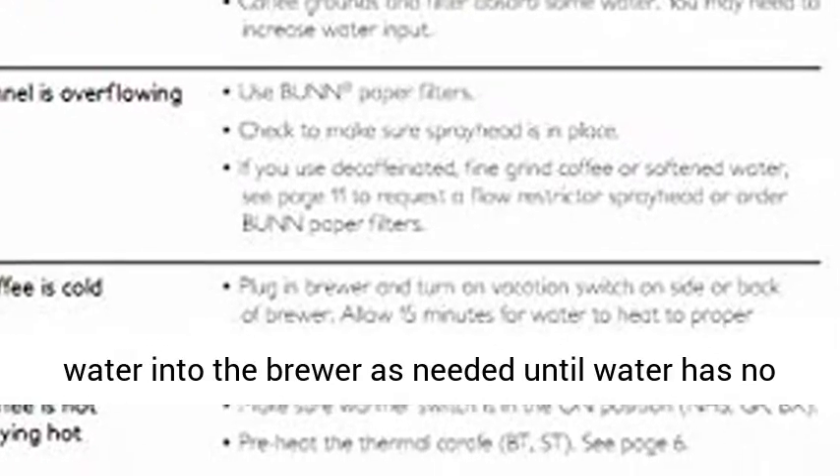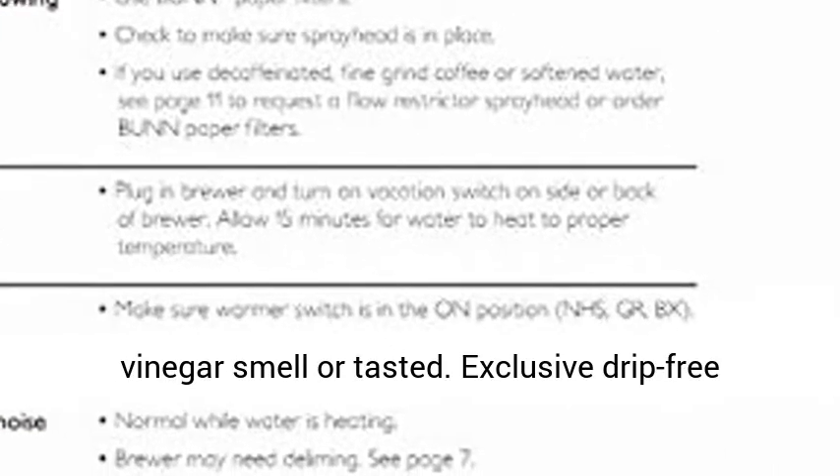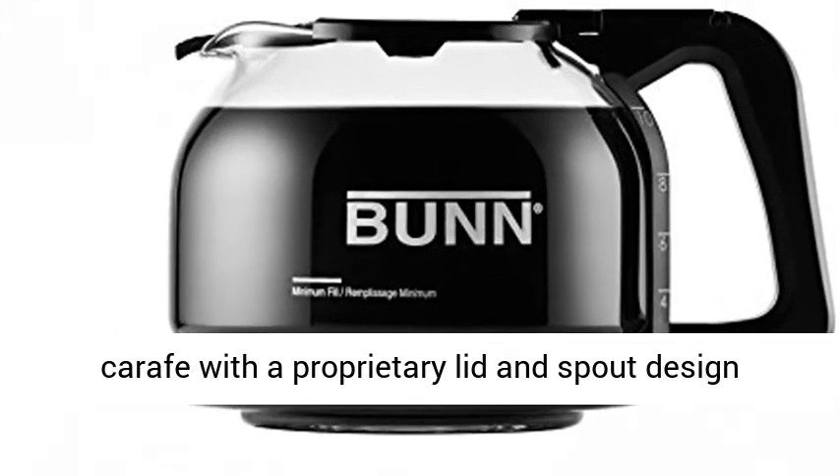Note: replace spray head and brew funnel. Pour additional carafes of fresh, cold water into the brewer as needed until water has no vinegar smell or taste.